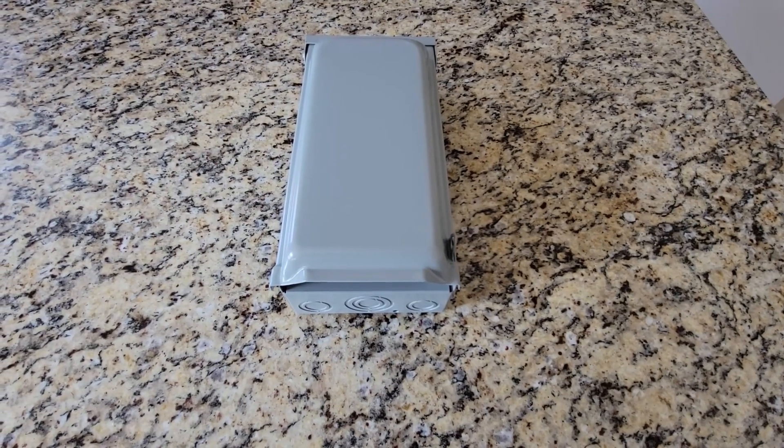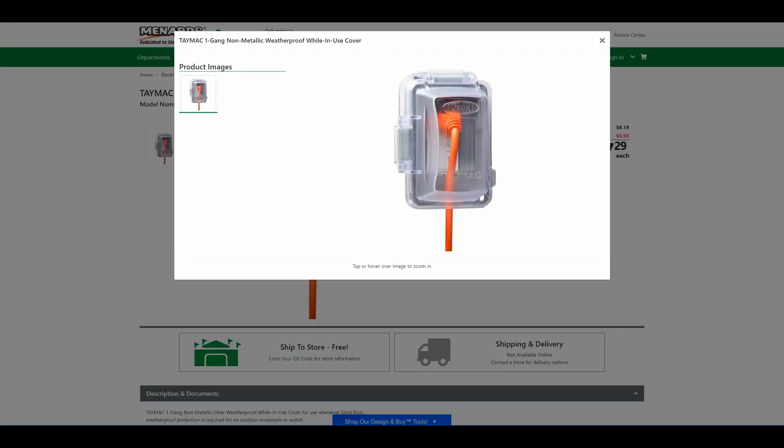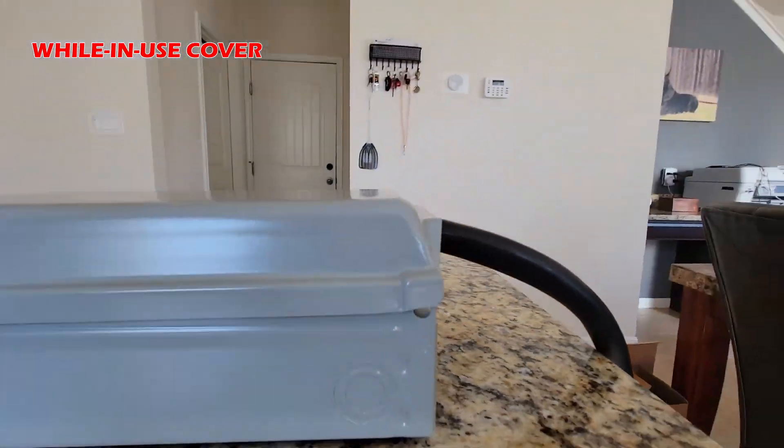It has a large lid that can cover the receptacle and cord entirely. This feature is called while-in-use. Look at this example with the smaller receptacle — see how the cord connection and receptacle are fully covered? The same concept applies here, jumbo size.